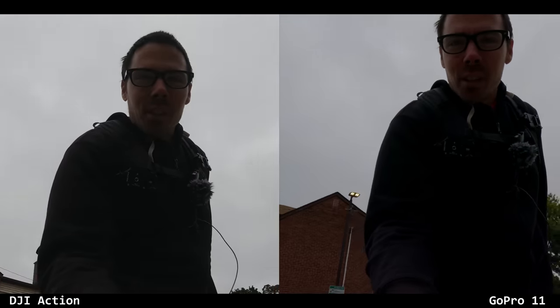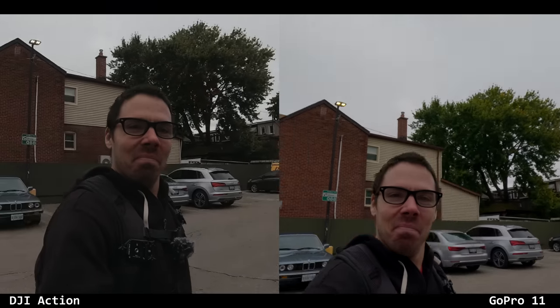Have we seen anything better? Dynamic range? There might be a slight hint of improvement on the GoPro 11 — so slight it's not even worth mentioning. Did the audio get worse or better?